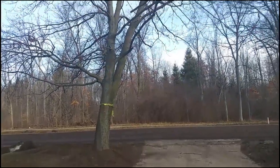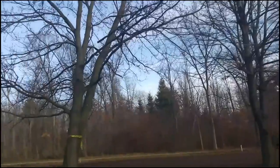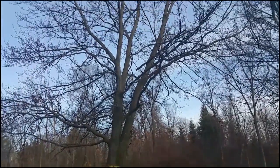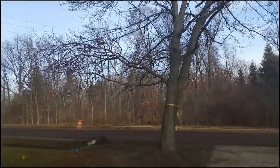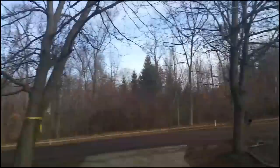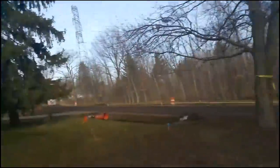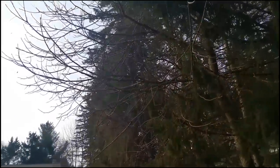On this property, the client wants this maple and Bradford pear trimmed up and elevated to about 15 feet — those two trees — just to elevate all that scraggly stuff and branches on the bottom. They're pretty big branches. That's $100 for those two trees.